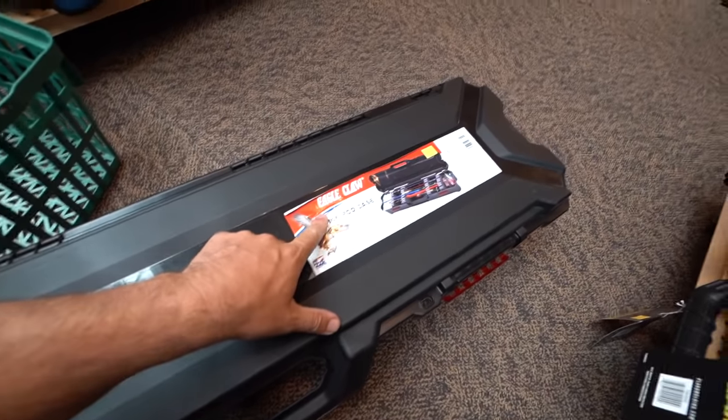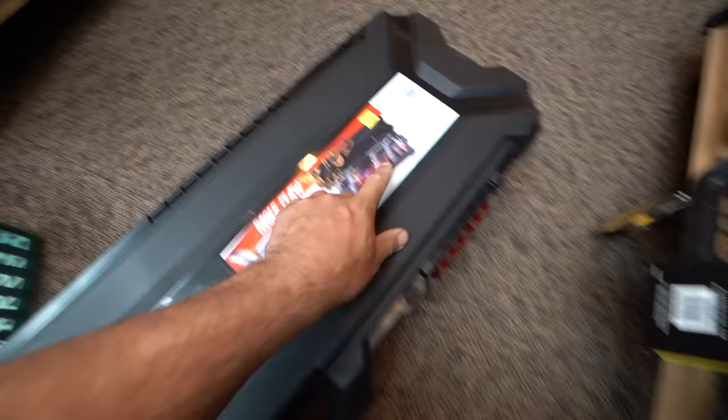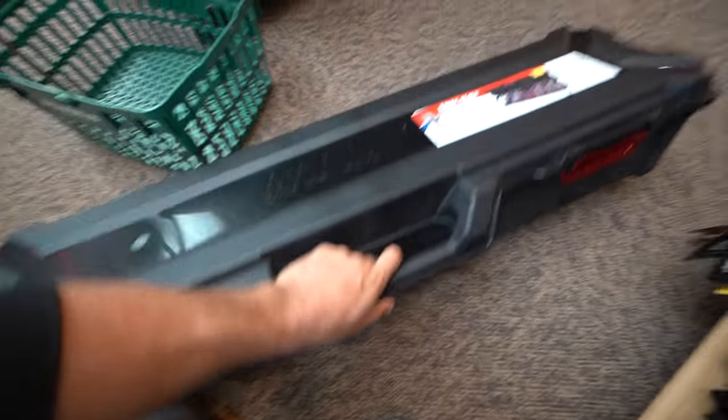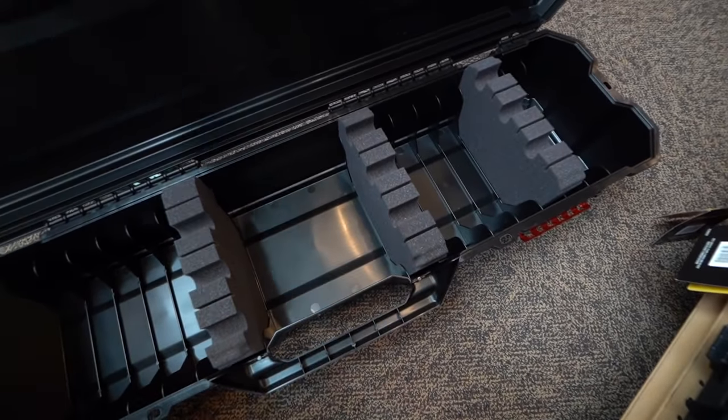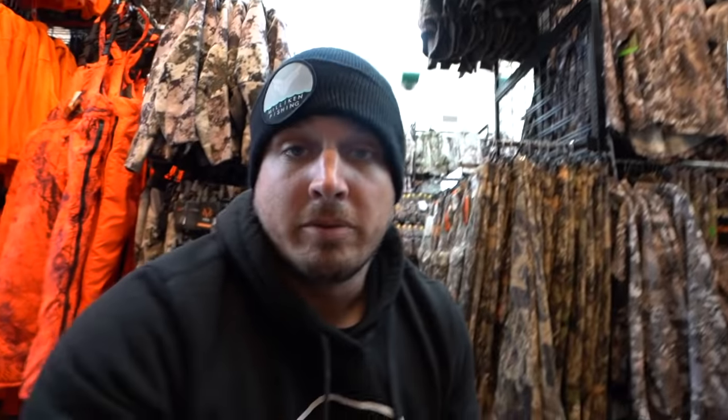I just found this Eagle Claw rod case and it's like $45 — a third the price of the other one. It's actually a little bit wider and deeper, so I can definitely fit my camera in there. It doesn't feel quite as heavy duty, but I don't plan on driving my car over it or shipping anything in it. So I think I might actually go with the cheaper one, even though we're about to blow a lot of money today.